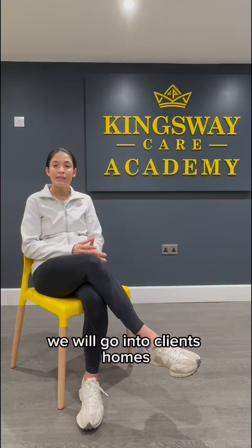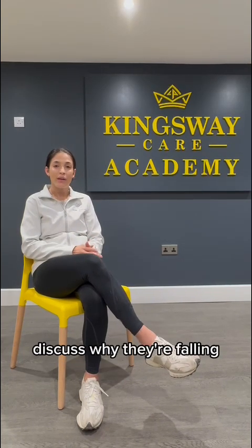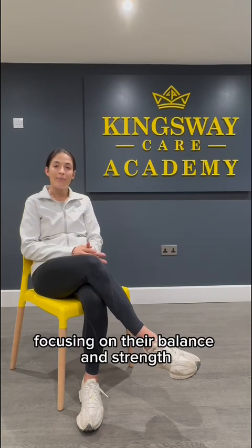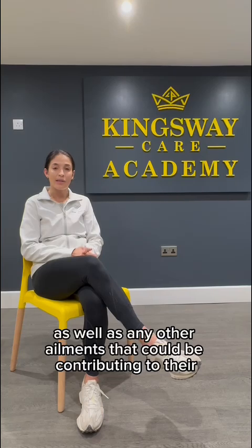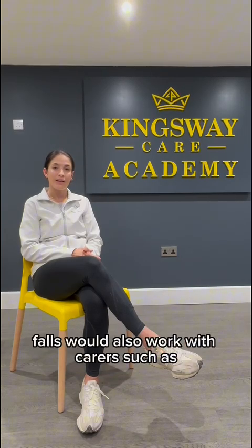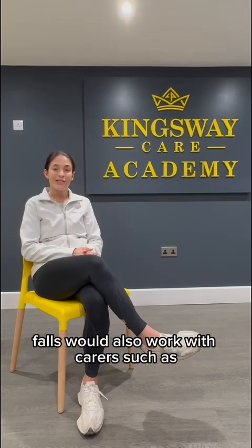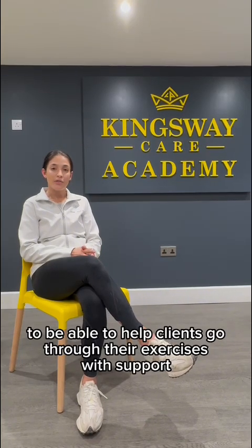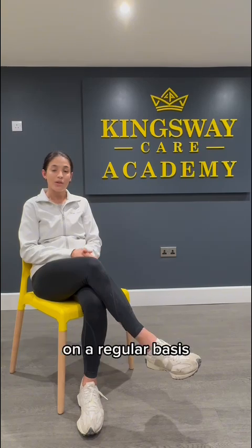At Home Physio Company, we provide a falls prevention service and programmes. We would go into clients' homes, discuss why they're falling, and then help them with a falls prevention programme focusing on their balance and strength, as well as any other ailments that could be contributing to their falls. We would also work with carers such as Innsway Care carers to help clients go through their exercises with support on a regular basis.